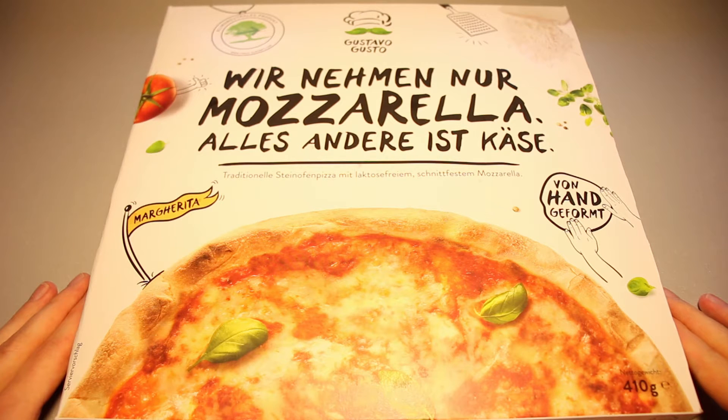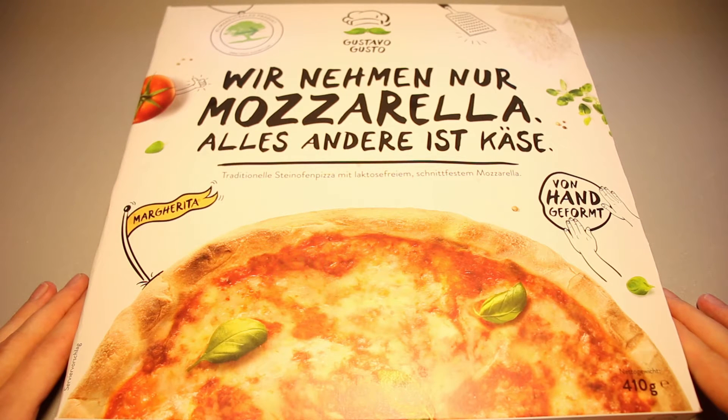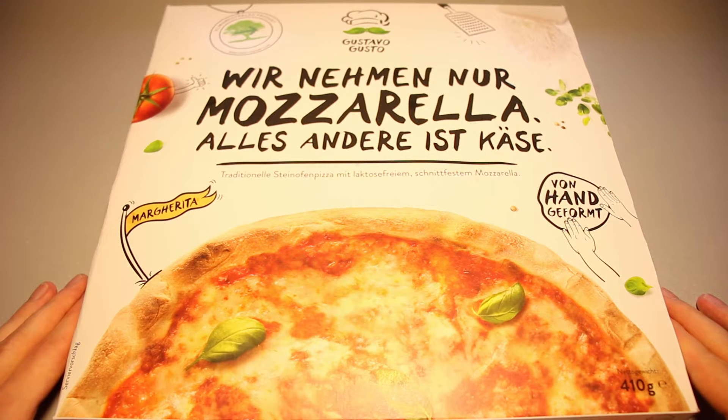This is Ice Cream Gecko, and in today's video we're going to take a look at the Gustavo Gusto Pizza Margherita. This is a frozen pizza — a premium frozen pizza, one could say. I think they go for €3.50 to €4, round about that. And Gustavo Gusto is a relatively new frozen pizza brand.